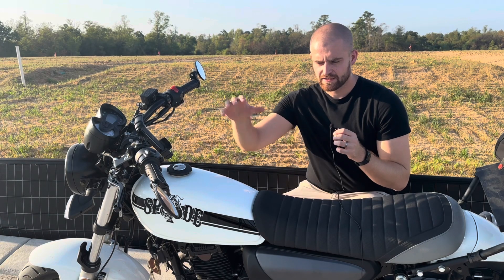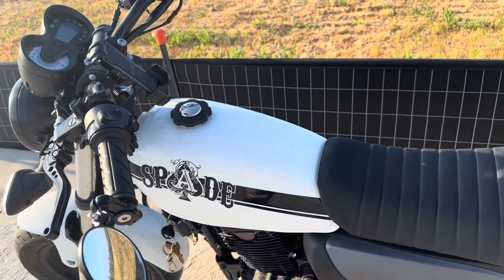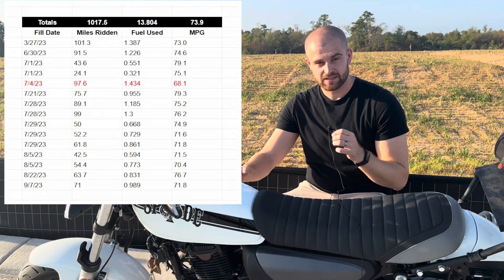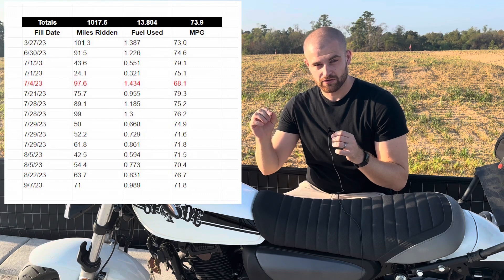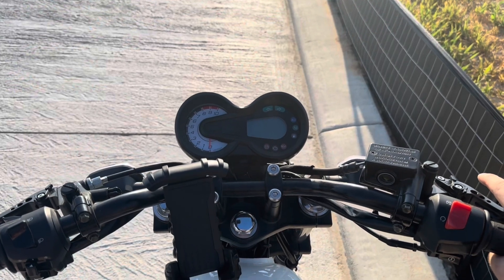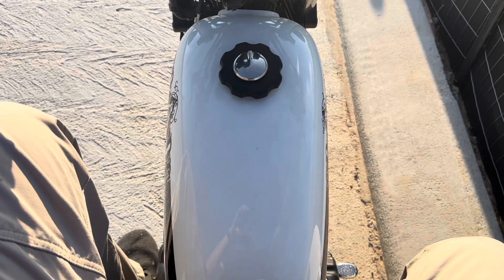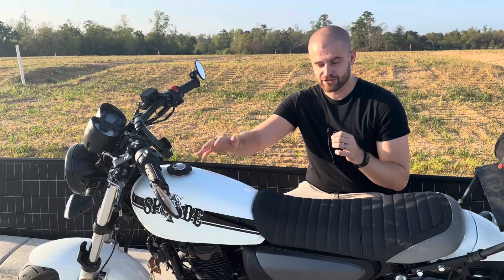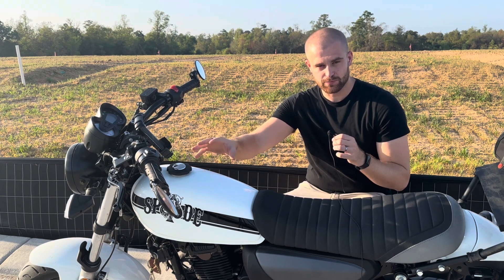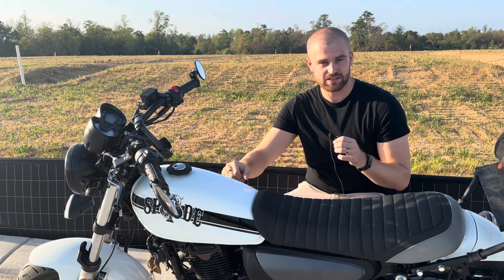Next, we have the gas tank. The specs on Kymco's website say this is a 1.6 gallon tank. I have completely run out of gas, and when I went to fill up, it took just over 1.4 gallons. So I don't know if I believe the 1.6. And there's so much room in this area, especially between your legs when you're riding, because it's such a small bike, that they could have made this at least 2 gallons. If they'd done that, it would have been a huge pro. But they missed the opportunity, and it's one of the things I dislike about this bike.